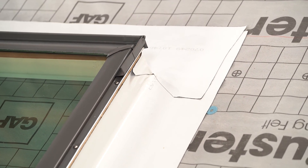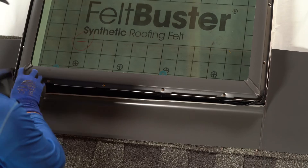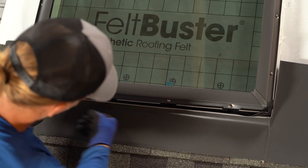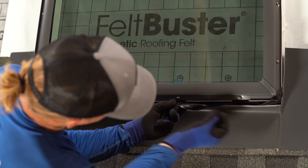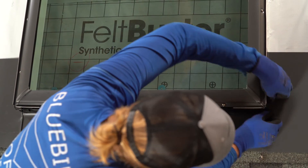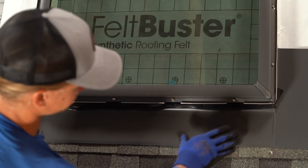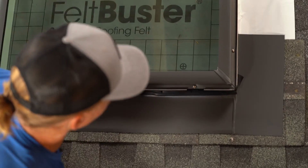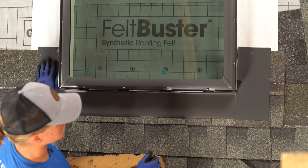Now that our ice and water shield is put on all the sides, we're ready to put our shingles on and the flashing kit. We are ready for our bottom piece of flashing. Make sure that this goes underneath the rubber gasket — very important. Just like that. Just leave it like that and let's go up the sides with our shingles.